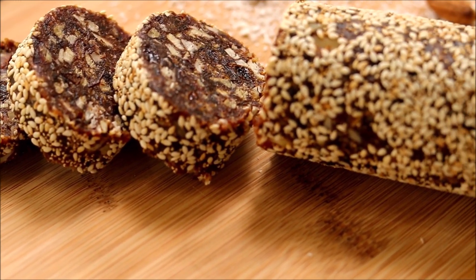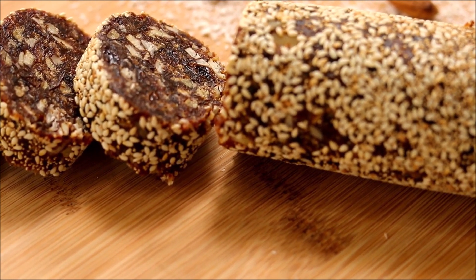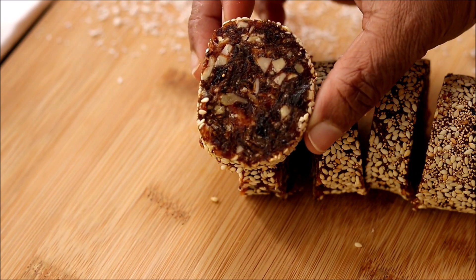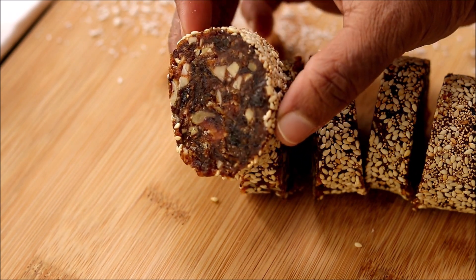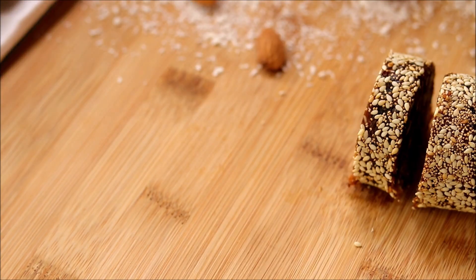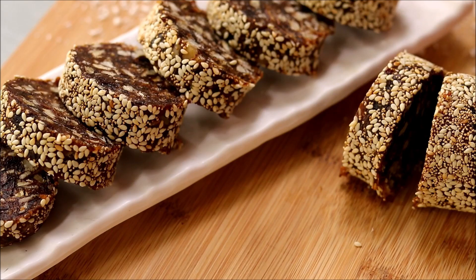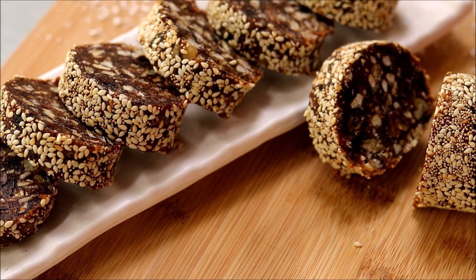You can pack this in your kids' school snack box. You can see the perfect blend of dates, nuts, and raisins in each disk. So definitely try out this super healthy snack!